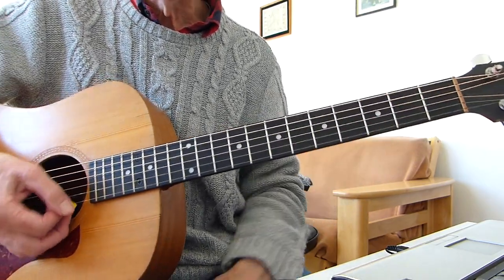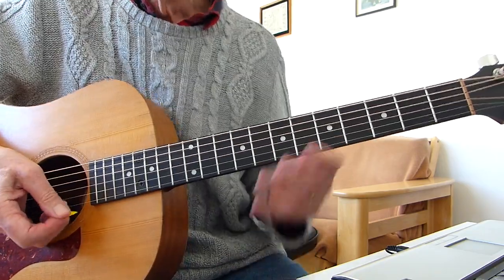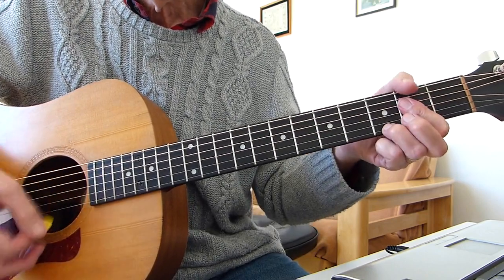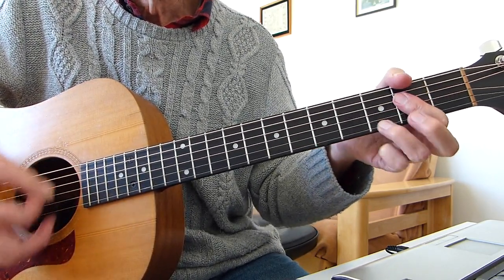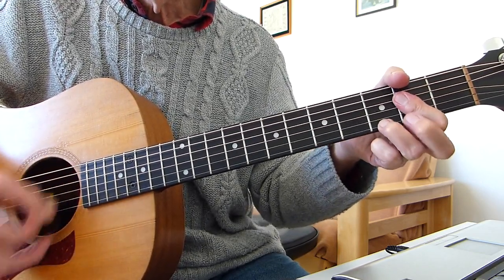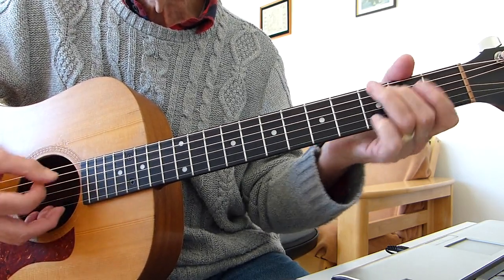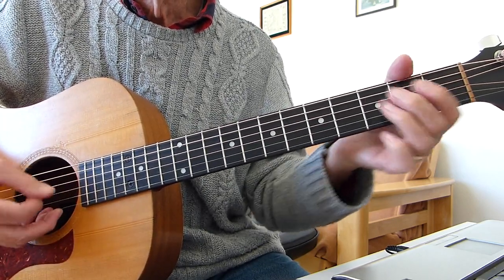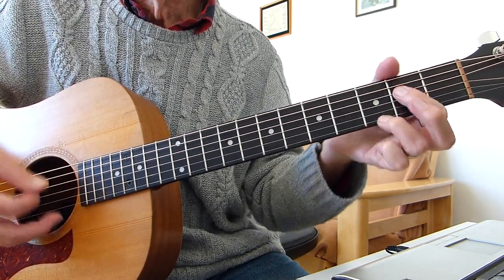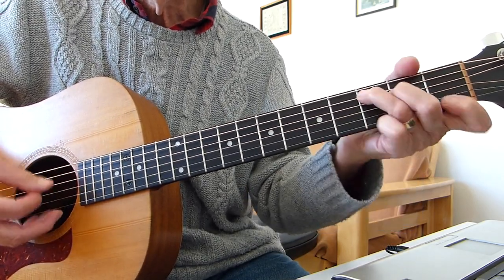As soon as you hit that open A string, into the bottom A string climb up — A7 — and you're off into the next verse. It's all the same after that, just different words. Let's try and go through the whole thing very slowly from the beginning. You're so sweet, you're so fine, I want you alone, everything will just be mine, you're my baby, cause you're my love. Oh girl, I'm just a Jeepster for your love.